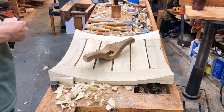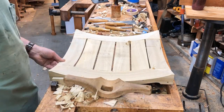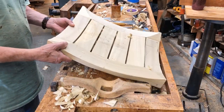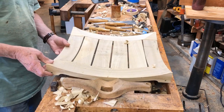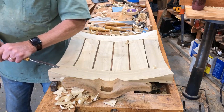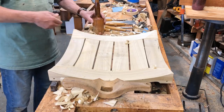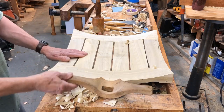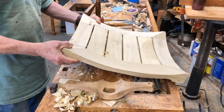I'm finally at the stage of shaping this seat that goes on that ancient Egyptian stool. There were some big ears on here that I just knocked off with a carving gouge and a chisel. Of course there's quite a bit of smoothing yet that needs to be done.